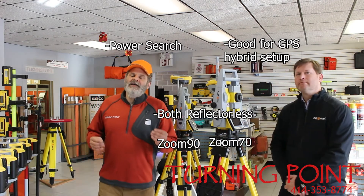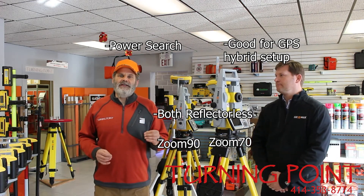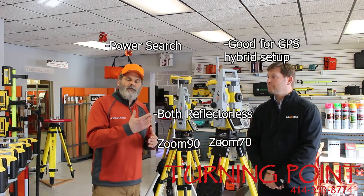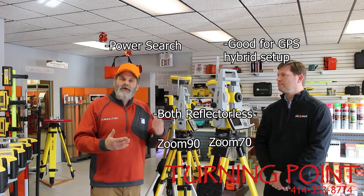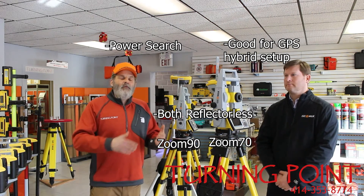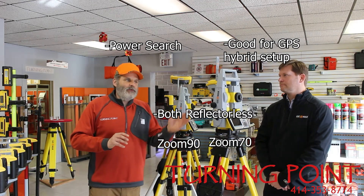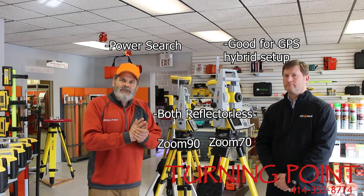What the hybrid does is it allows you to run both the robot and GPS simultaneously. So when you walk behind the building and the robot can no longer see the prism, we can go ahead and automatically start working with the GPS and collecting those shots. Your data collector is going to tell you if you're working on strictly the GPS or strictly on the robot.